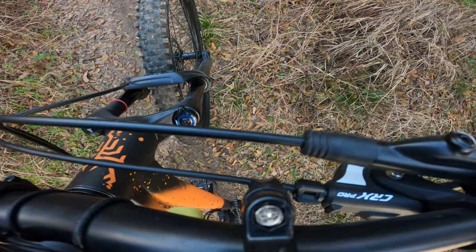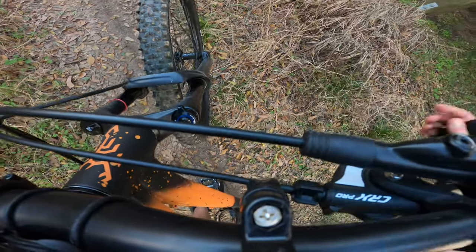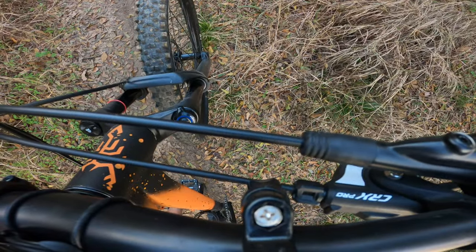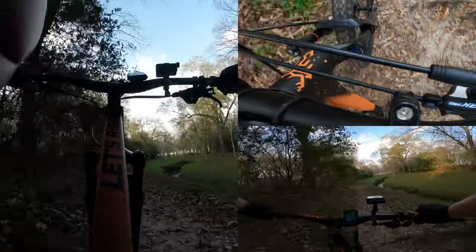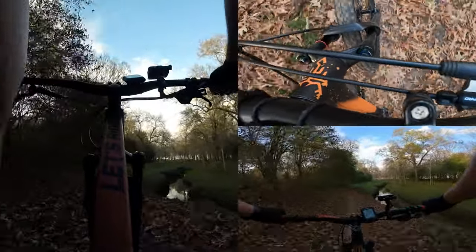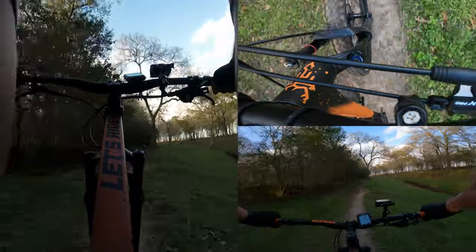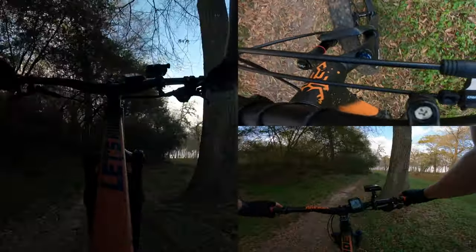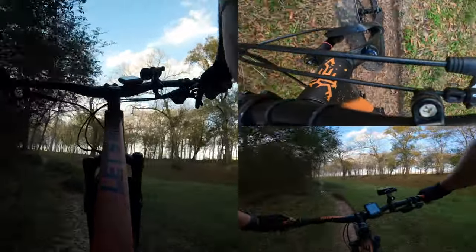Besides that, we also have the rebound at the bottom and I already have it set up for me. So after fixing that lockout mistake, before that I was getting all the feedback into my arms on the slow sections and the big hits and everything.